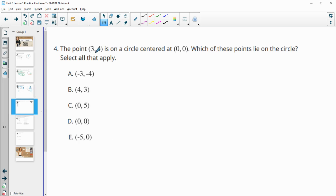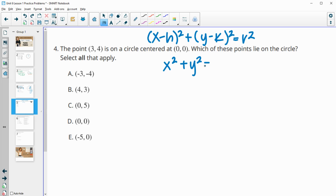Number four: the point (3, 4) is on a circle centered at (0, 0). Which of these points also lie on the circle — select all that apply? The equation is x² + y² = r². Using the Pythagorean theorem from (0, 0) to (3, 4): r² = 3² + 4² = 9 + 16 = 25, so the radius is 5.